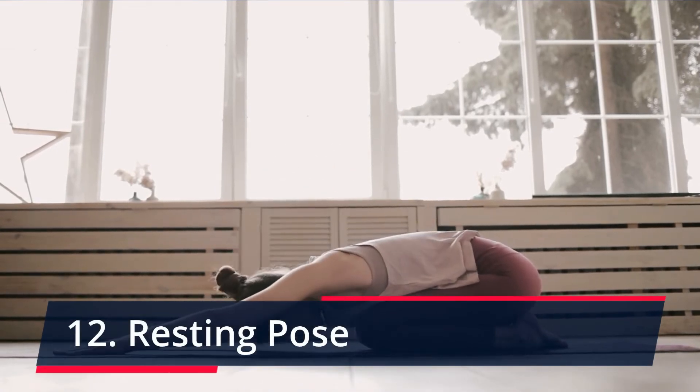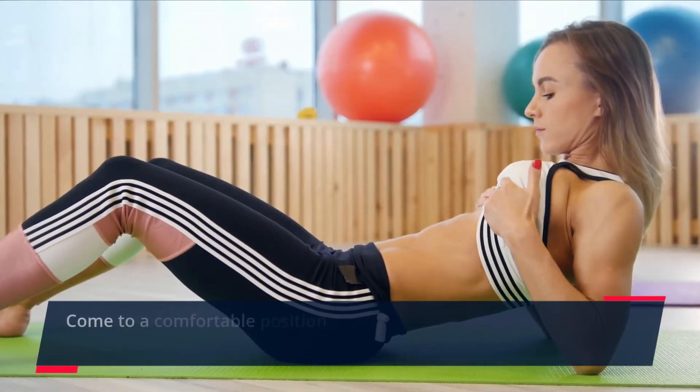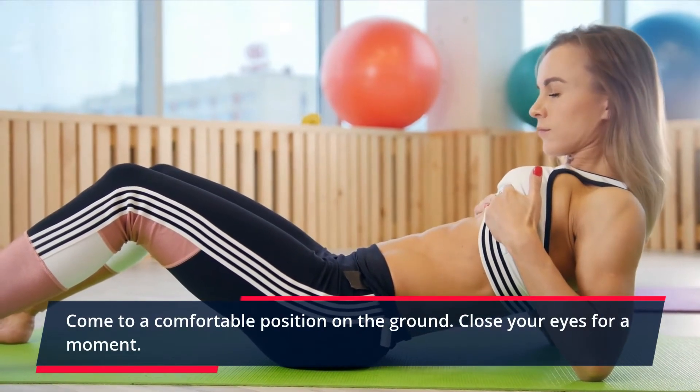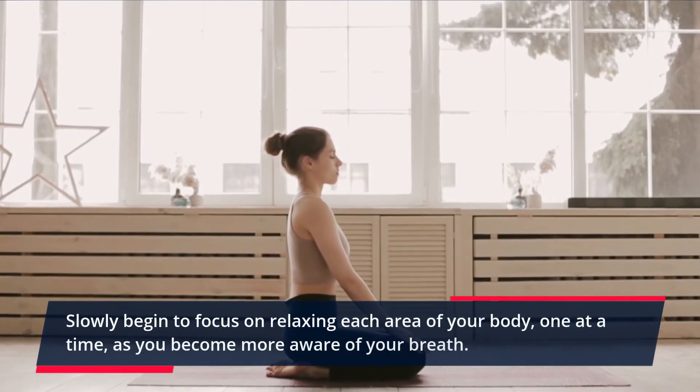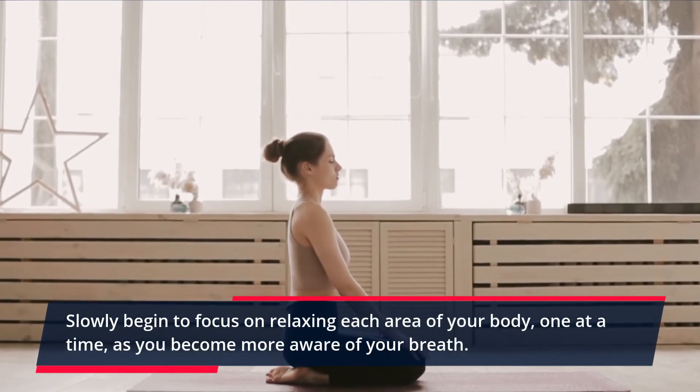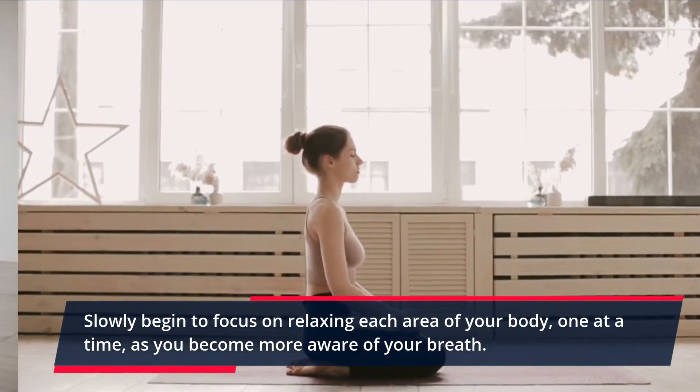Resting Pose. Come to a comfortable position on the ground. Close your eyes for a moment. Slowly begin to focus on relaxing each area of your body, one at a time, as you become more aware of your breath.